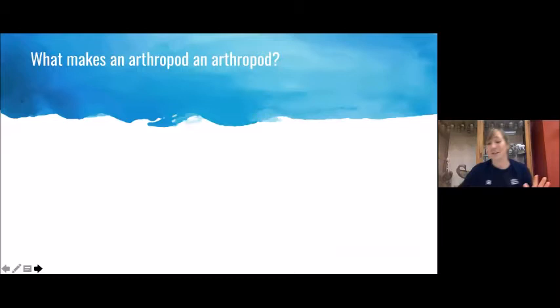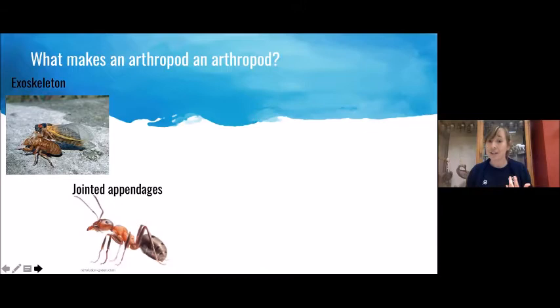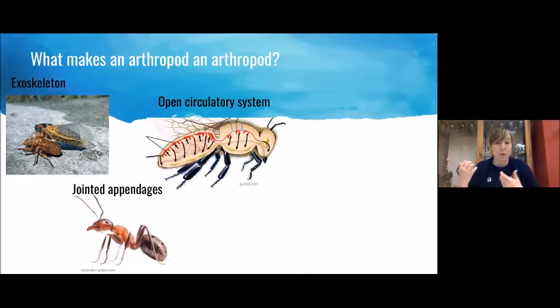That is actually my first couple of points. Arthropods have an exoskeleton made of chitin that the animal produces itself — like a suit of armor that doesn't grow with the animal, so it has to be molted or shed as the animal grows. They also have jointed appendages — 'arthropod' means jointed foot in Latin. These hinges are usually one-directional like a door hinge but can be surprisingly flexible. Arthropods also have an open circulatory system — blood gets pumped through their entire body cavity without veins and arteries. Finally, they have a segmented body with a head, thorax, and abdomen; sometimes the head and thorax are combined into a cephalothorax.